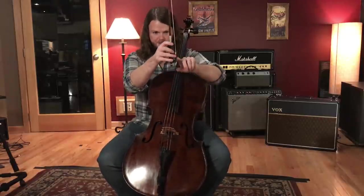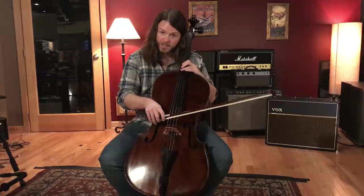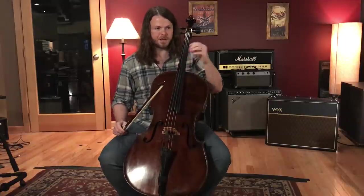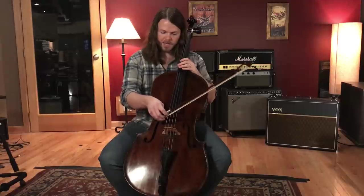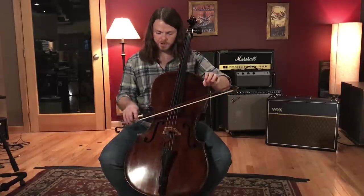For something like the Jaws theme, you play at the frog — the bottom part of the bow — where your whole arm weight sits into the string, producing a lot of sound with heavy pressure. A sample recorded with normal bow pressure wouldn't capture that same quality; the volume, bow speed, and pressure would all be even, giving a different, less intense result.